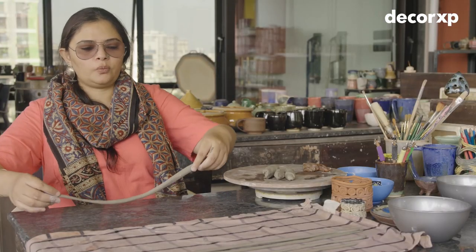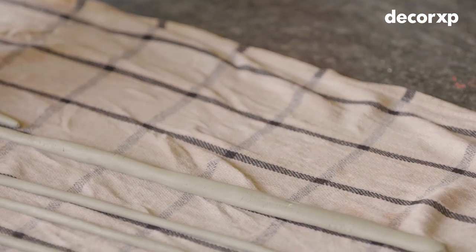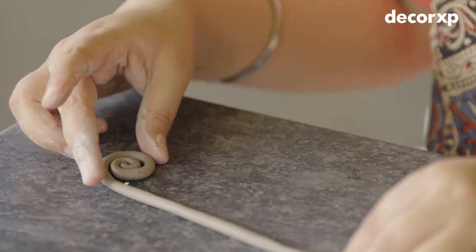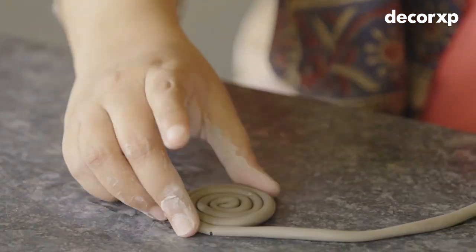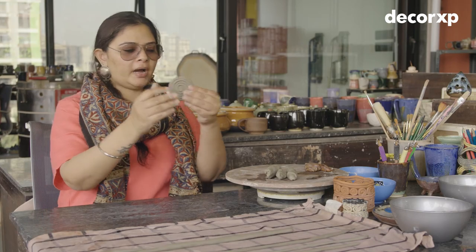Once we roll the coil, we are going to keep it on the moist cloth. I am going to make the base first. So this is going to be the base for my pot.